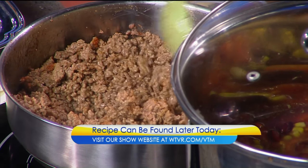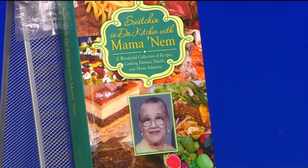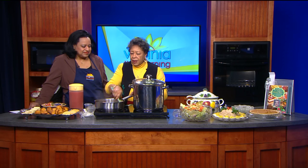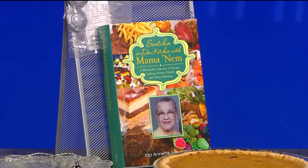The book I wrote is all in honor of her. You brought a copy of the book — tell us the name, because it's got a wonderful name. The title of the book is Switching in the Kitchen with Mom and Them. How'd you come up with that name? My mom's sisters would come to visit and they'd all get in the kitchen and have so much fun. I thought about that title to include them in this little project. I've never written a book before, but goodness, this one's getting a lot of attention.